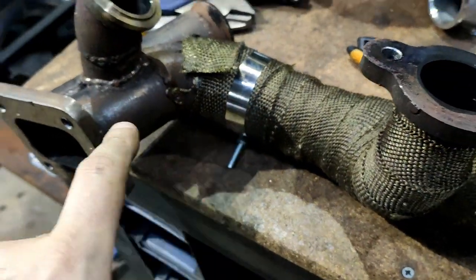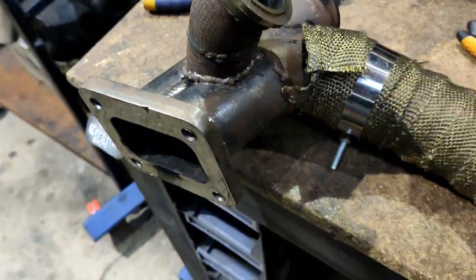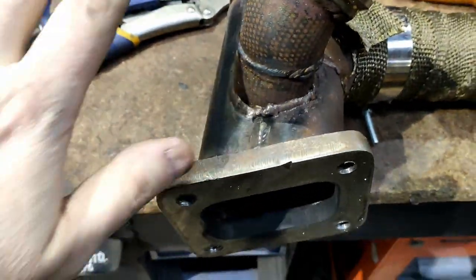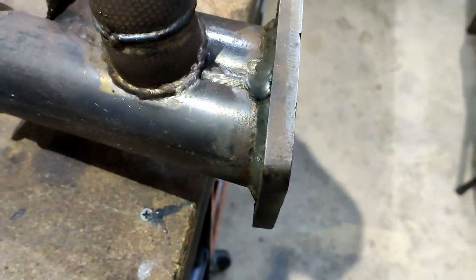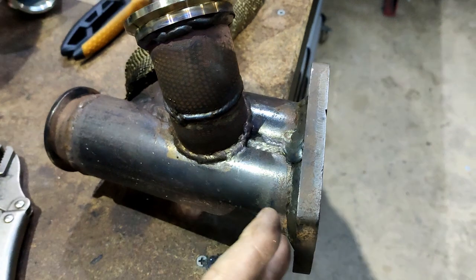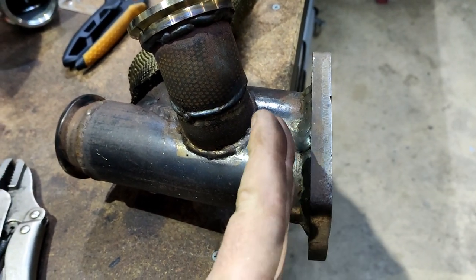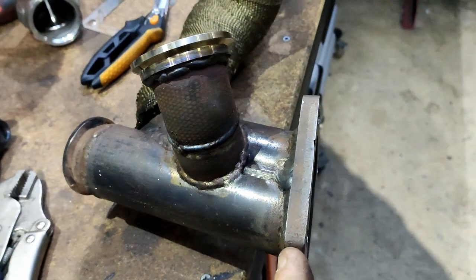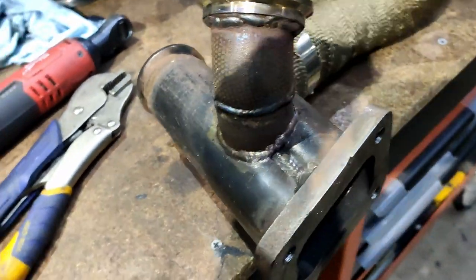I've moved the clamp down, pulled off the wastegate, and started to unwrap it. You can see all the fiberglass needles everywhere — I forgot to wear gloves, dickhead. I'm really itchy now. That's where I'm going to stop for today. As I mentioned, I'm going to chop it roughly here and clean up that flange, bringing it down a little bit.